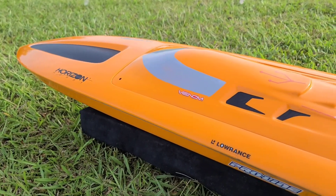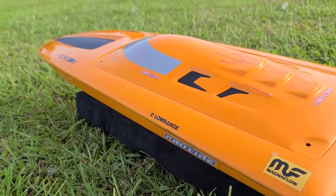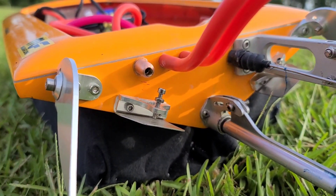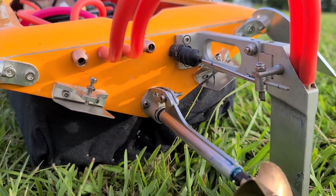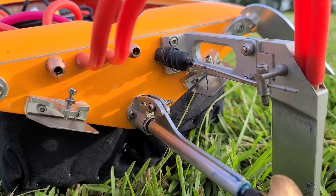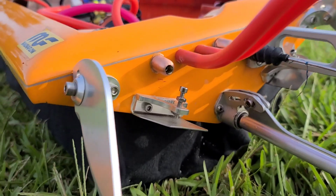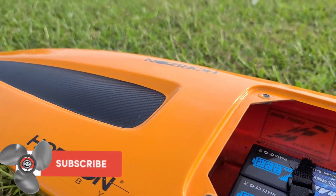Welcome to Ironclad RC. Got the Delta Force 35 out here today. Going to be doing some trim tab adjustments, going over some tuning tips — what the boat does with the trim tabs down, what the boat does with the trim tabs up, why you may need trim tabs, and why trim tabs will benefit you and your RC boat.